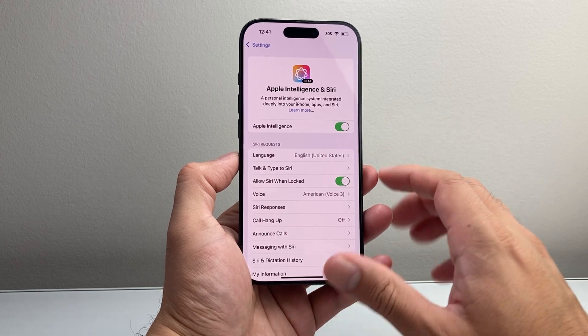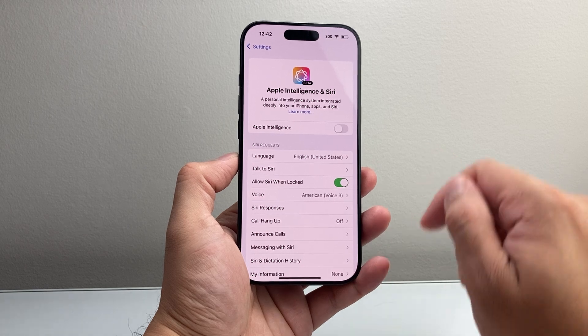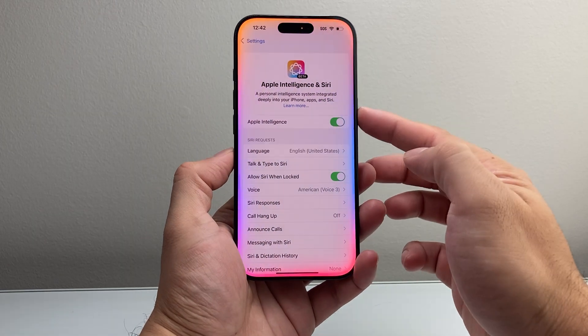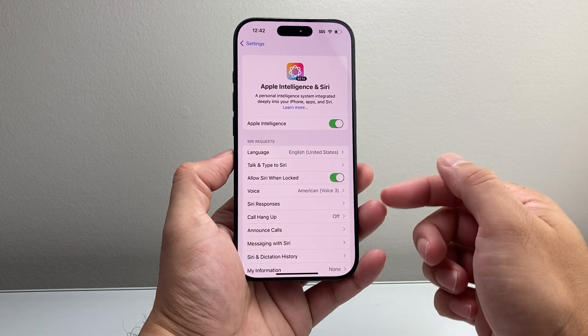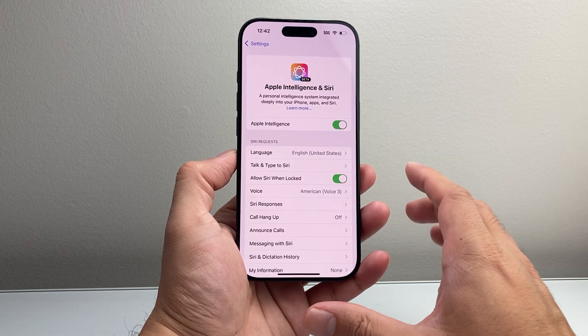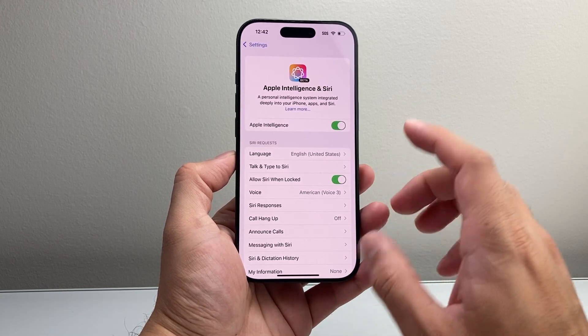Now if you have it turned on and it's still not working, go ahead and turn it off for a moment and then turn it back on, and then try again by pressing and holding. All you do is press and hold that side button and it should activate. Even with Hey Siri, it should also activate Apple Intelligence if you have that setting turned on.